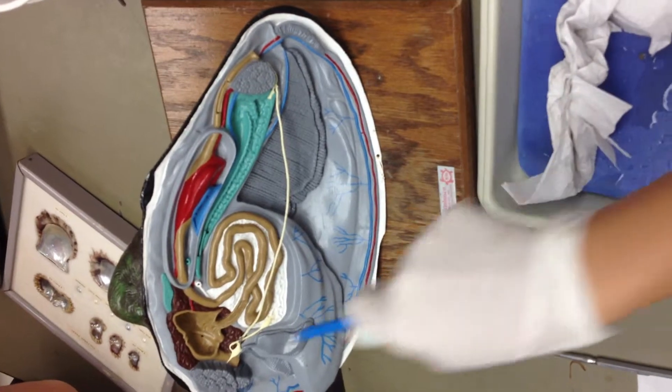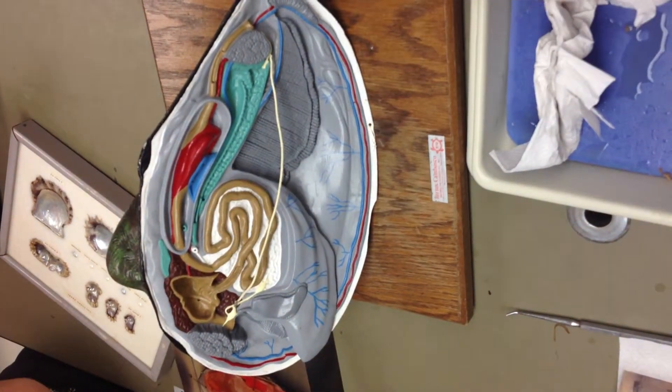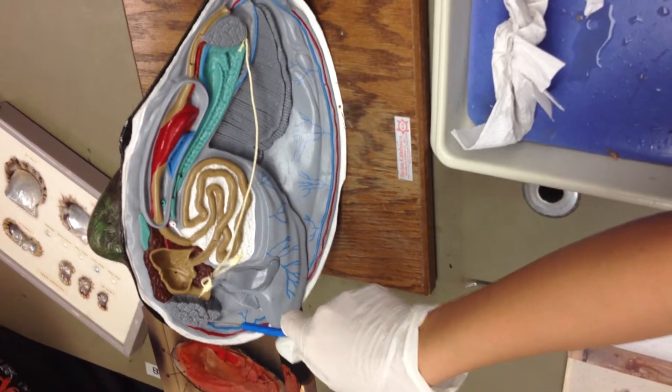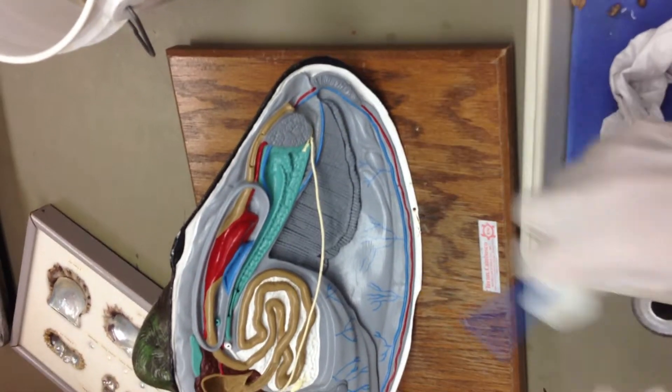Okay, here's our clam. The shorter portion is your front and the longer part is the back. So this is your anterior adductor muscle. That's your posterior adductor muscle.